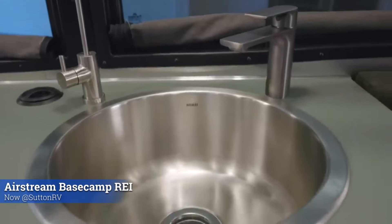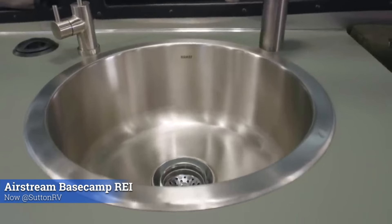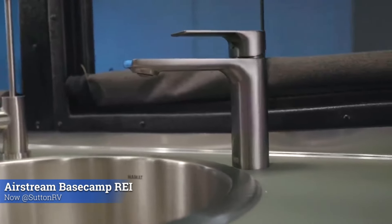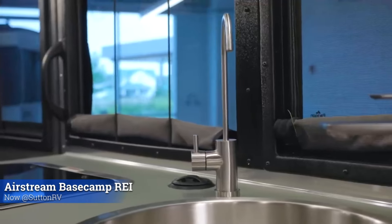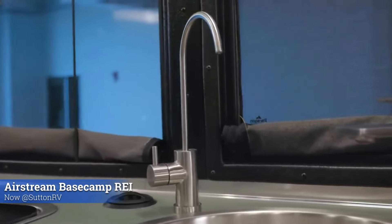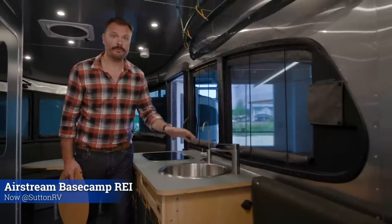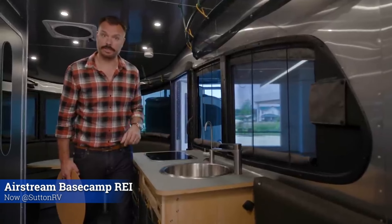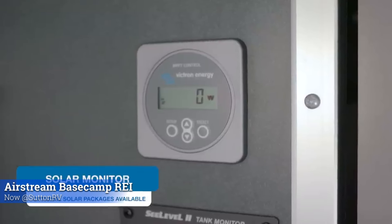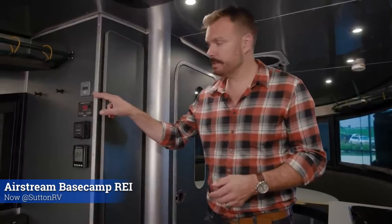This special edition comes with a nice deep stainless steel sink and a traditional hot-cold stylized water faucet. Unique to the REI is a UV LED water filtration system — great for drinking water or filling up your bottles before you go on your next adventure. Over here we have the solar monitor, which tells you how much energy we're absorbing from the sun and putting into the batteries.